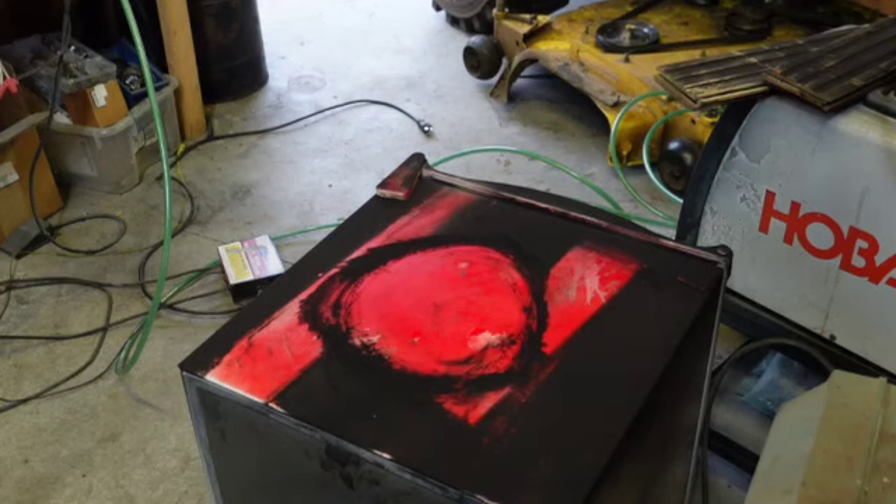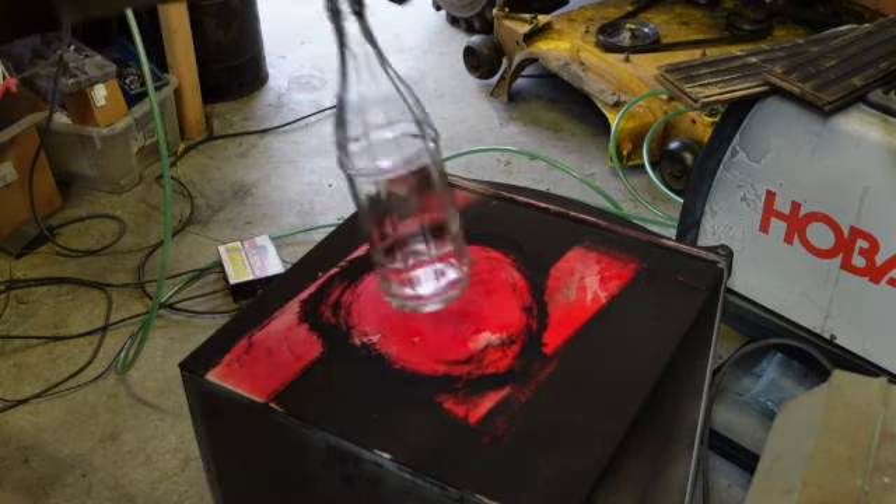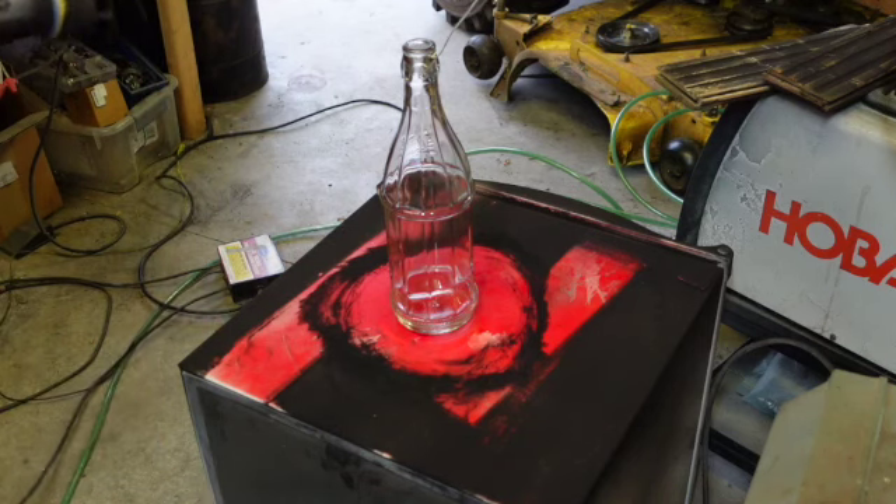We're just about ready to pull this bottle out and shoot it. No need to worry about getting shocked - burned yes, but not shocked. Let's see if I can get this thing out of here. There it is. It's smoking hot. Let's take these big gloves off and we're going to see what happens here.